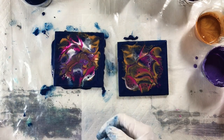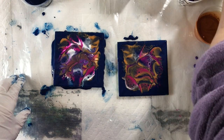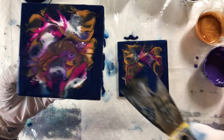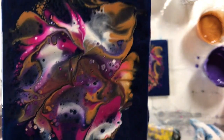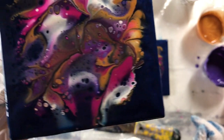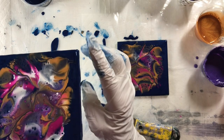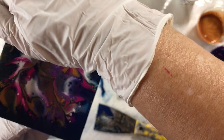I got more cells with these two. I'll torch it and fix up the sides.